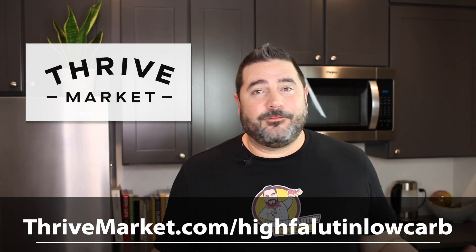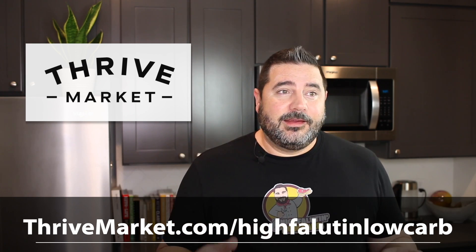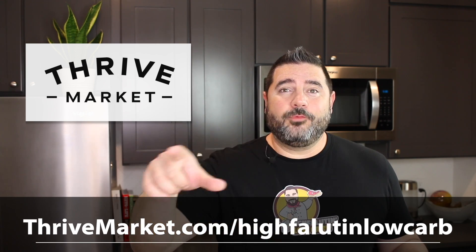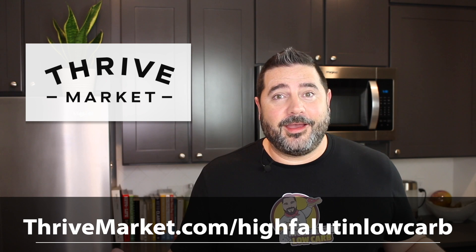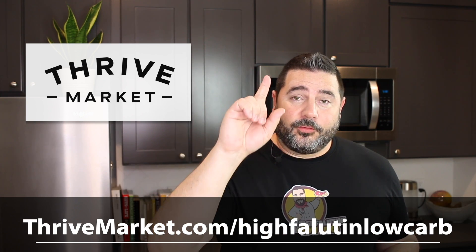Low-carb green bean casserole — it can be done! I hope you enjoy this recipe. Be sure to check out the link in the video description and in the pinned comment below for the full written recipe, as well as the link to this video's sponsor, Thrive Market. Thank you again for sponsoring. Thrive Market's give-back program donates a membership for every one sold — to a family in need, a first responder, a veteran, or a teacher who can really benefit from access to healthy foods. If you want to support me, use the link on screen and get your $24 in free gifts.